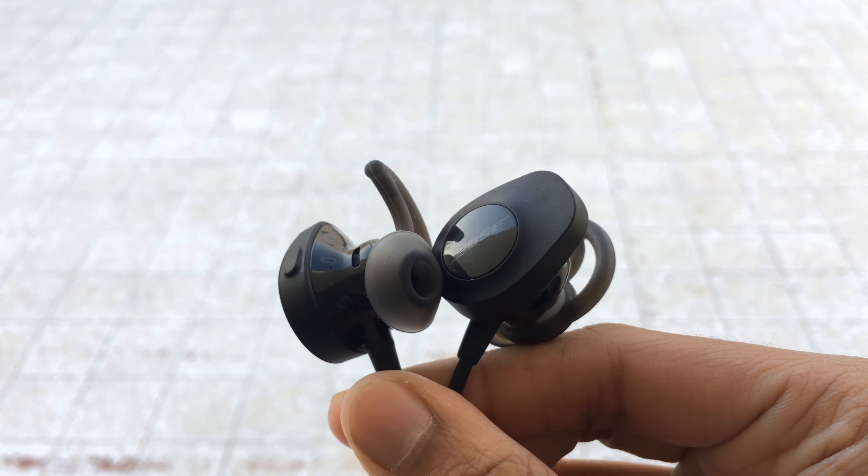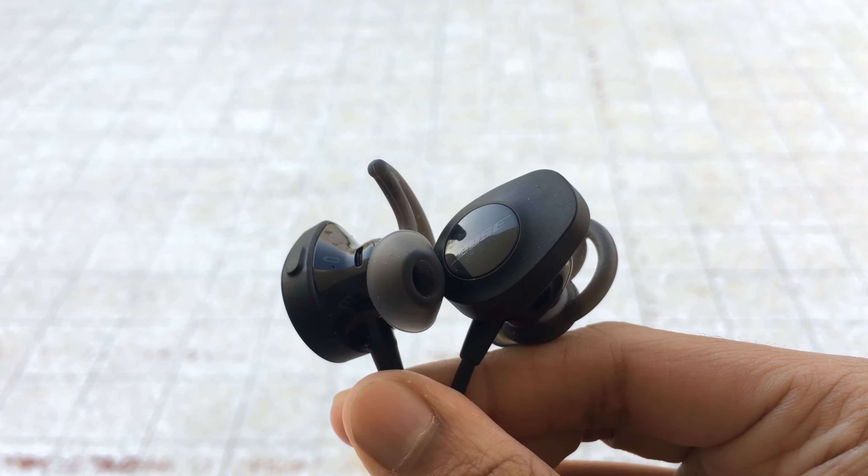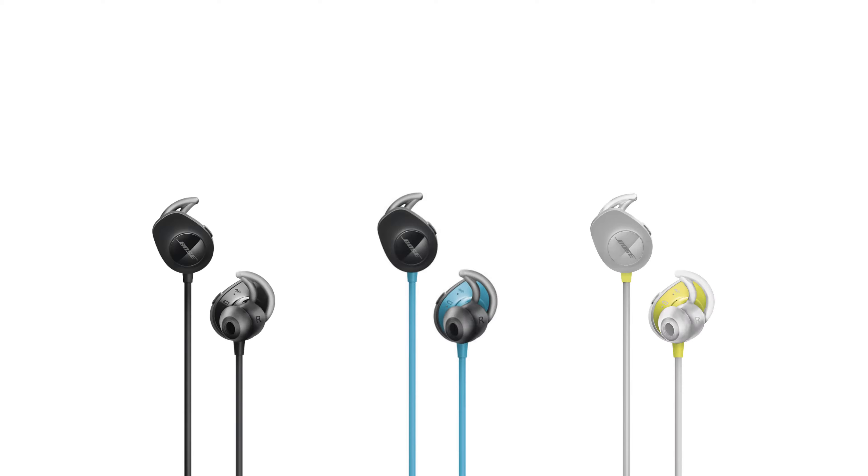The design is quite good because it doesn't look boring like other Bose designs. It is available in three colors: black, aqua, and citron.